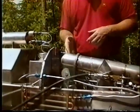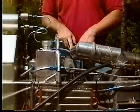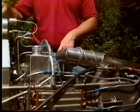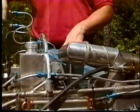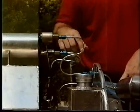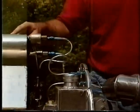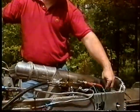Over here we have our compressor header. We take bleed air off the compressor header and route it up to this tank, which is our water-alcohol tank. We have two solenoids that open simultaneously. The bleed air pressurizes the tank, then allows the water or alcohol to be forced back here to the second stage afterburner.